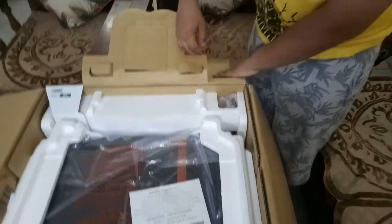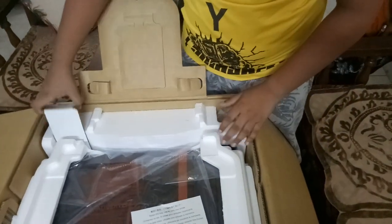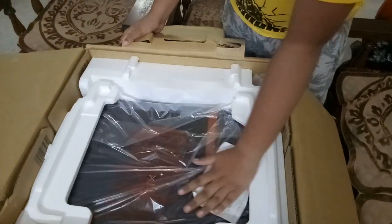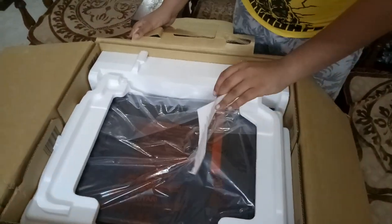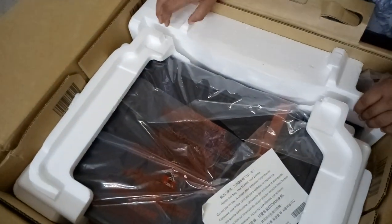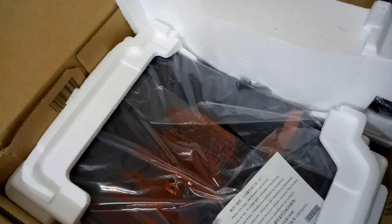Here is the main printer — the packaging quality is very good. There's also a note from Canon included in the box.